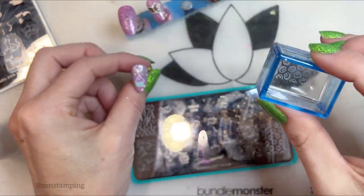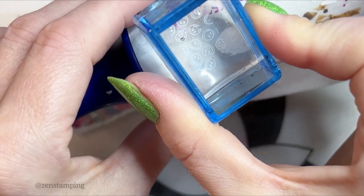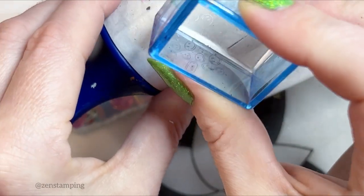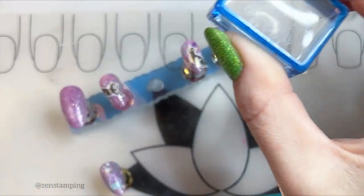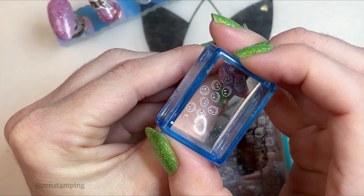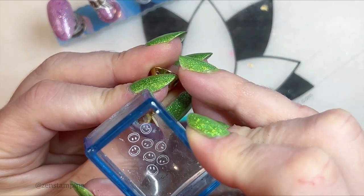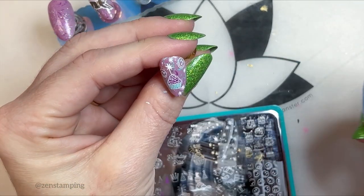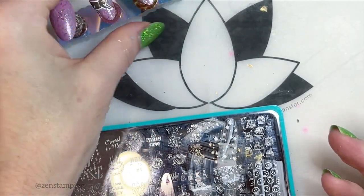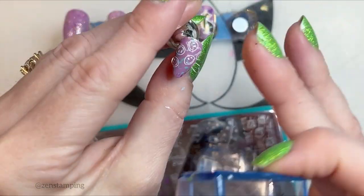I really like these smileys — I'm going to add some. I just want to put a couple. When I want to do this, I usually just eliminate all of the images that are partial, so I'm left with a few options, and I can just sort of put them on one by one. Rule of threes — there we go.